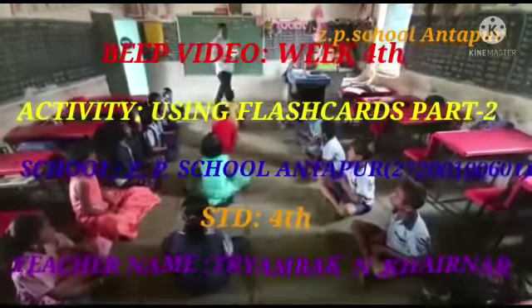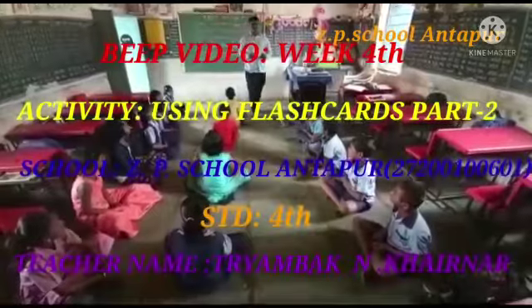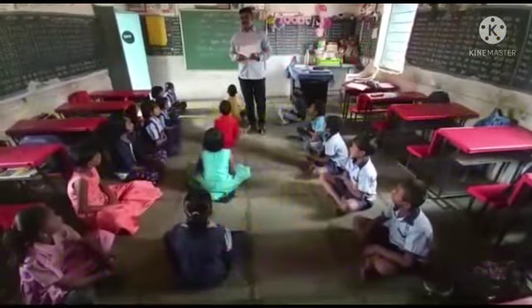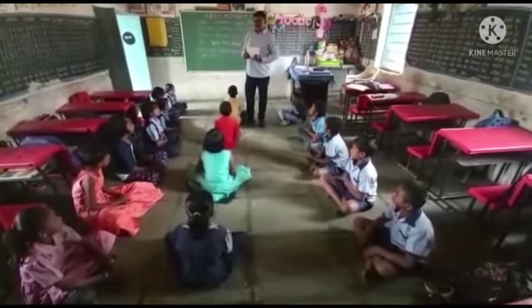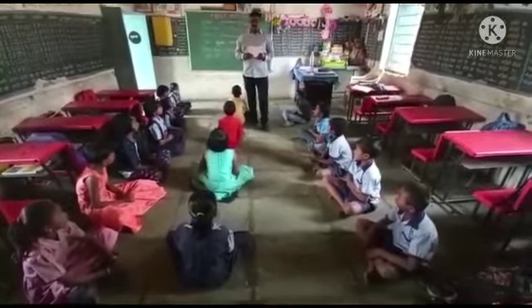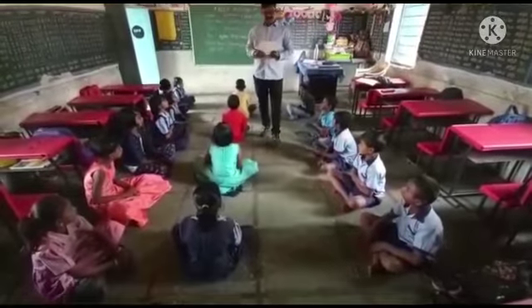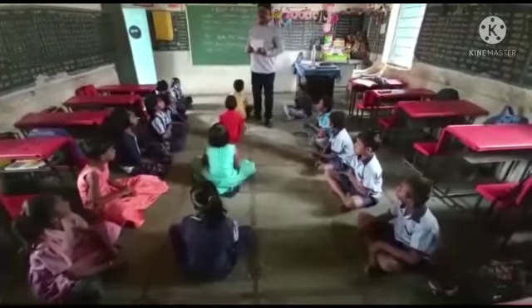Good morning, student. Good morning, sir. Very good. This is our fourth week. Today, we have learned a new activity. The activity name is Using a Flash Card Part 2. What is the activity name? Using a Flash Card Part 2. Very good.